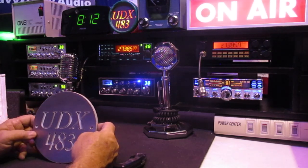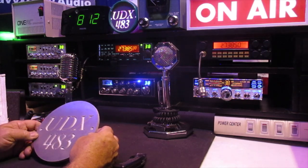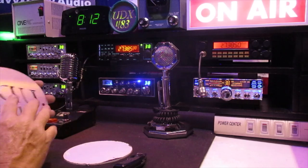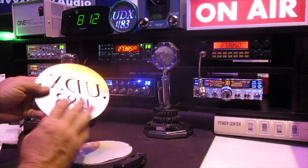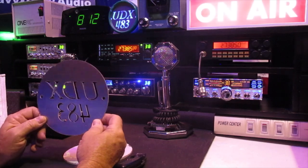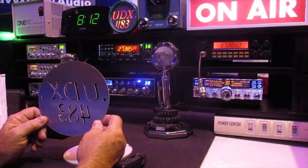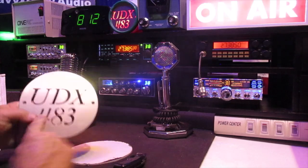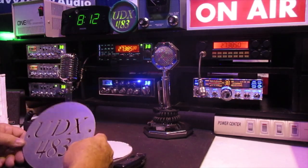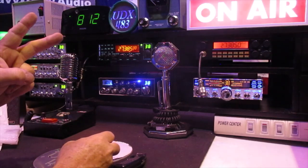Mr. Carlock, I greatly appreciate it, without a doubt — you know that. That is freaking awesome, and let's just say that's gonna be the trick. You know the deal — UDX 483, hey that's me! And we're gone for now. Peace, peace.